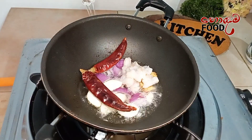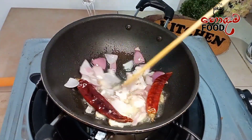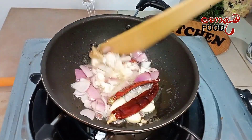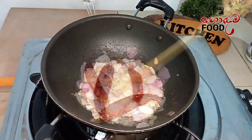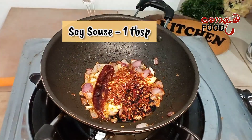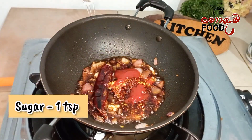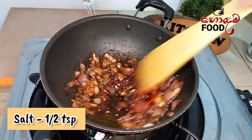We will use this to remove the salt and add the salt. We will put the salt in the pan.